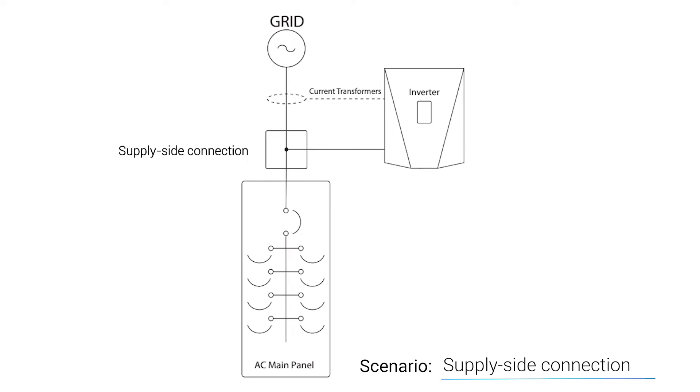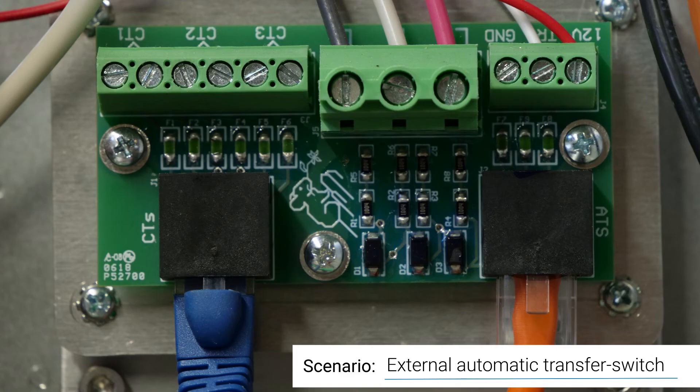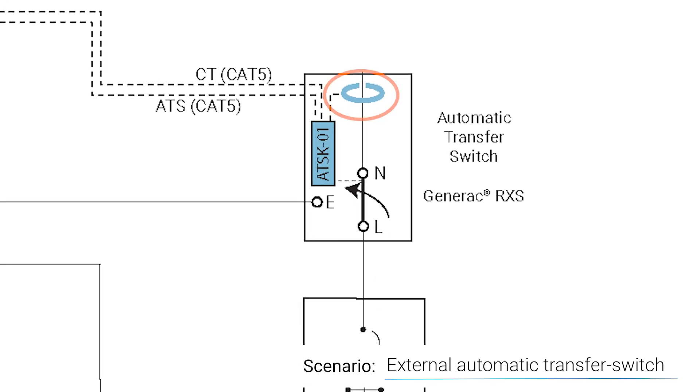Many installations make use of a supply-side connection or a line-side tap. In those scenarios, it's important to put the CTs on the supply side of the tap point. If your installation uses an external transfer switch controlled by a Pika automatic transfer switch kit or ATSK, connect the CT leads to the green CT terminal block on the ATSK rather than directly to the inverter. Then use an ordinary Cat5 patch cable in a straight-through configuration to connect the ATSK to the CT input jack in the inverter — do not use a crossover cable. Locate the CTs on the line side of the transfer switch; you may put them in the same enclosure, but make sure to put them above the switch mechanism itself.